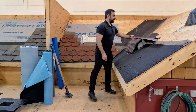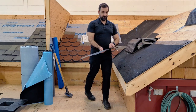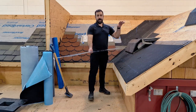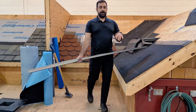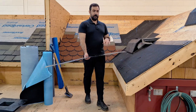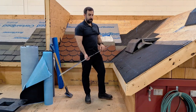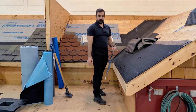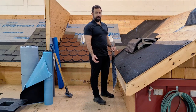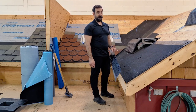So here we have a piece of drip edge — it's a little mangled, we've used it a couple times here. These are kind of roof mock-ups in a shop that gets continuously used by apprentices and students, so some of this material has been used before. But this will be a good demonstration on installing drip edge, its uses, and the difference between rake edge and eave edge.